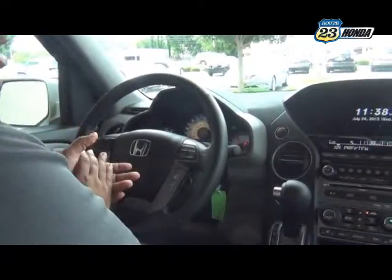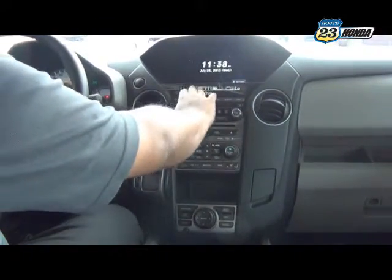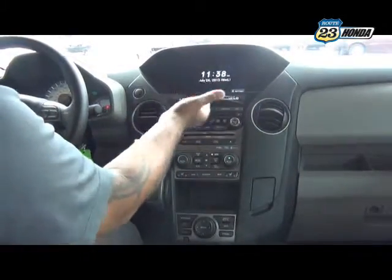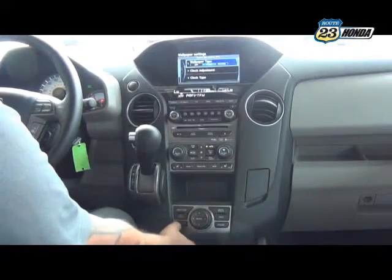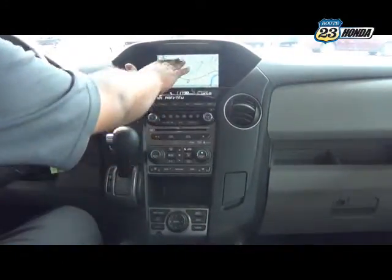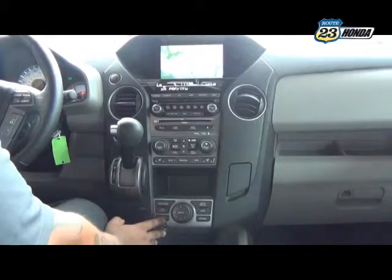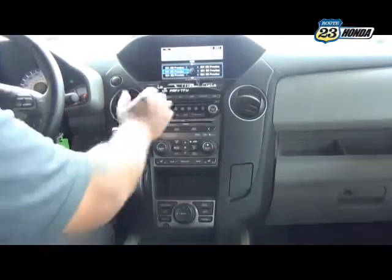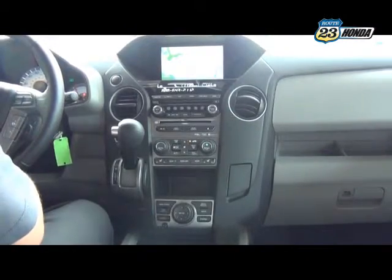Now we're going to go over the audio and navigation systems. You have a digital screen for the radio, clock, and climate, and above that, a big screen for navigation and audio as well. You can have the default map on the big screen and audio on the small screen, or by pushing a button on the bottom stalk, have audio displayed on both. I like to have the radio here and my map showing there so I know where I am.